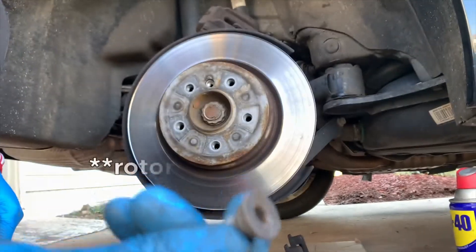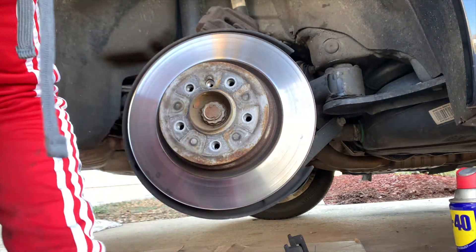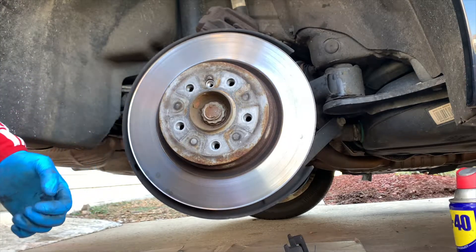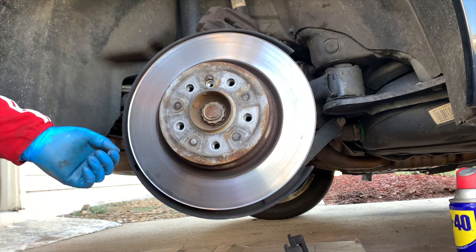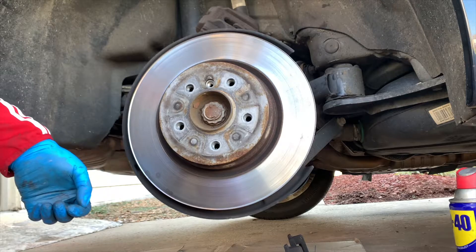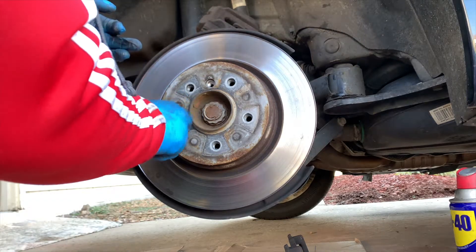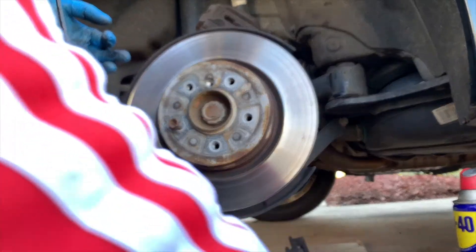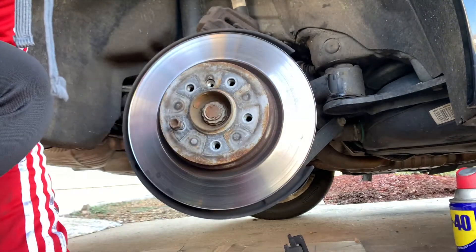After the center screw is out, I saw this in another video and it actually helps — put one of the bolts back in so that when you hammer it out the rotor doesn't just fly off. This is also why you want to lower the handbrake: if the handbrake is on it won't come out. Speaking from experience, what was supposed to be a 30-minute job took me two hours because I didn't have the handbrake down. When putting the bolt back in, don't thread it all the way — just a few threads is enough. Just keep it from flying at your face and destroying the camera.